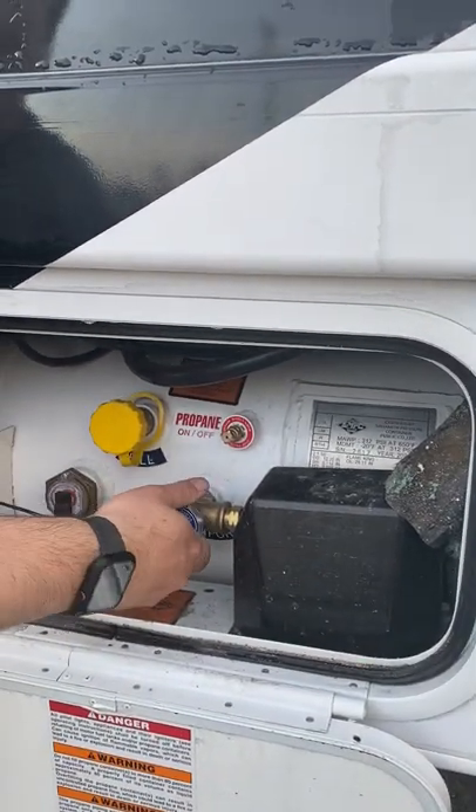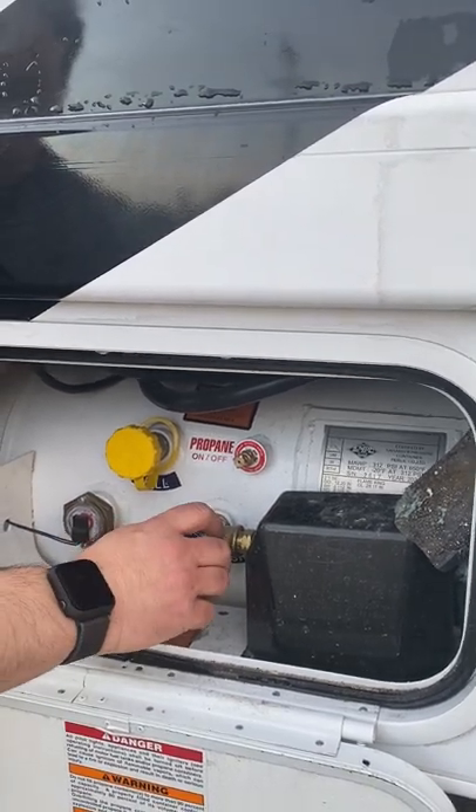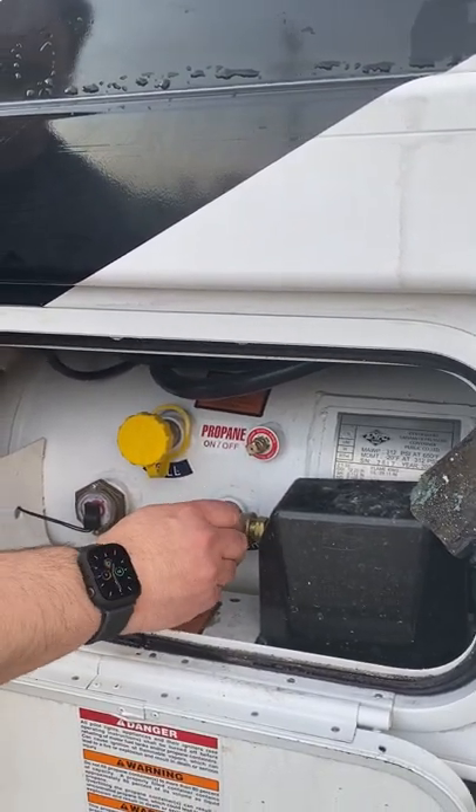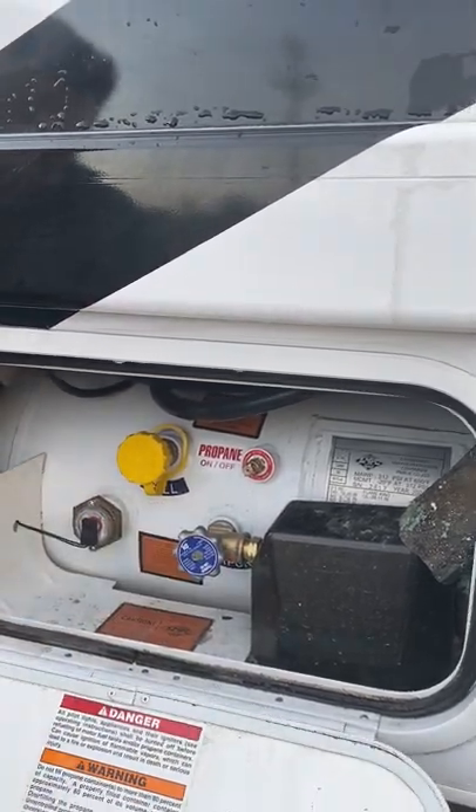Righty tighty, lefty loosey — just like you would do on your grill at home. Make sure it's tight. When you're getting gas, this is very important to turn it off.